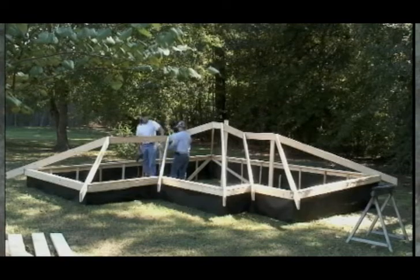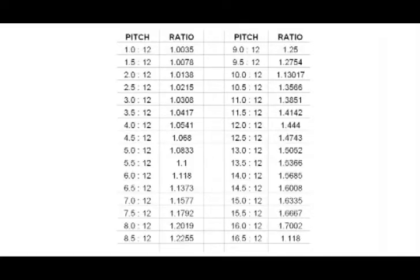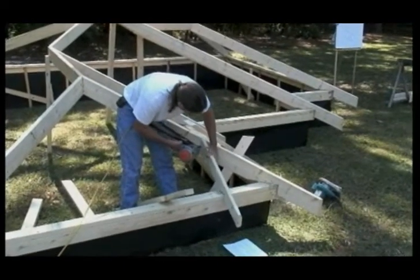Now that all our skeletal members are installed, we can calculate, cut, and install our common rafters. Included with the square is a formula chart on common rafters. This chart of numbers is a simple ratio that is multiplied by the distance to the hip member. For example, our first common rafter is 6 inches from the hip member, and this roof we're demonstrating is constructed on a 6/12 pitch. Looking at the chart formula, it indicates a number of 1.118. Multiplying this times our 6-inch dimension, we now have a length of our first common rafter of 6.708, or 8.385 on the opposite side. We'll put our 2.408 square width in the top.